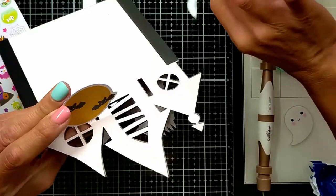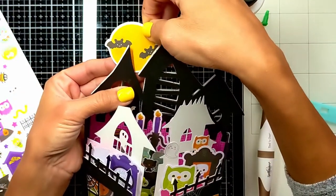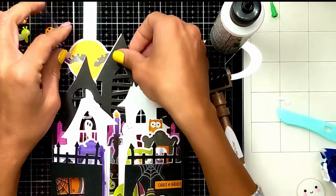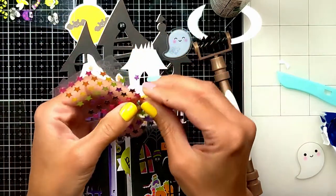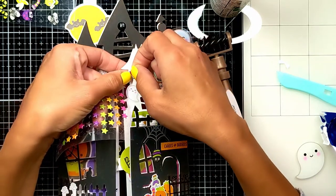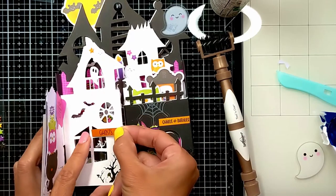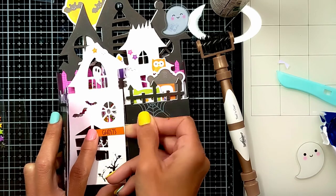I'm adding on top the candlestick, a bug, and a ghost. I found a moon piece among the ephemera and thought I'll definitely have a moon behind my mansion. I'm also decorating with some enamel dots and stars here and there — I love the pink star with the purple star, they look amazing together.